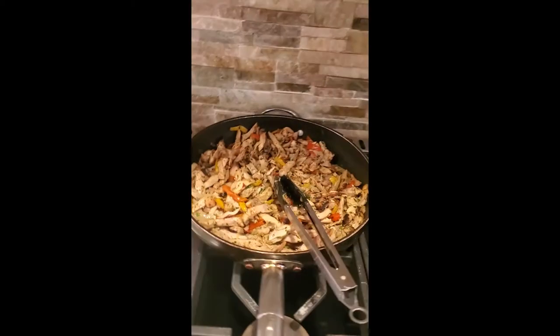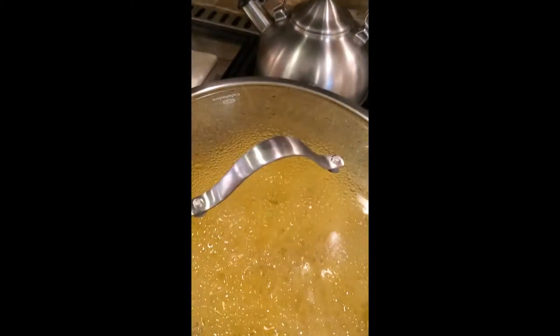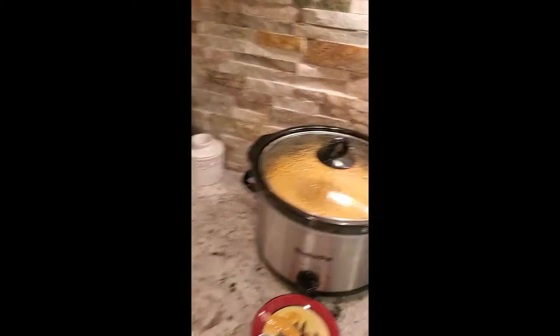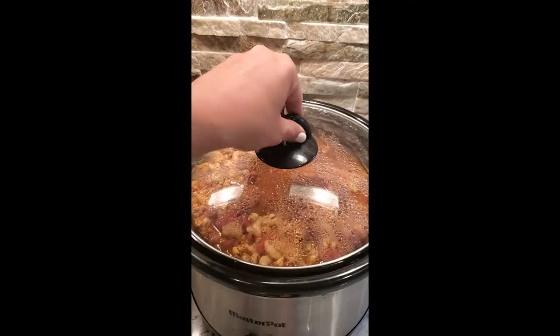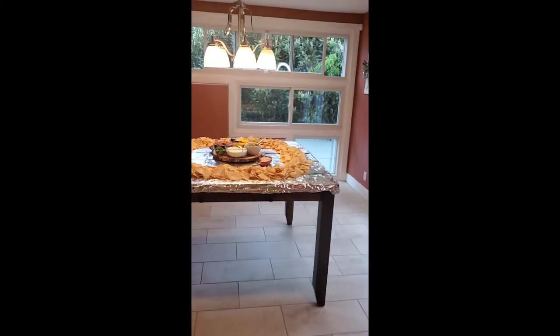Over here, I just finished making my chicken fajitas. I have some black beans for the nachos. In here, I have our saffron rice going. And then the good stuff's over here — I have our queso in one crock pot and our chicken chili in the other crock pot for our nachos and our nacho table.